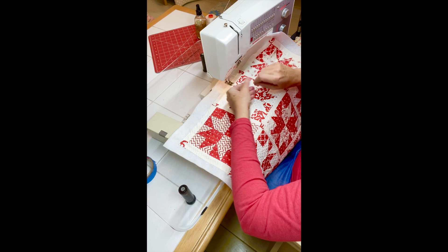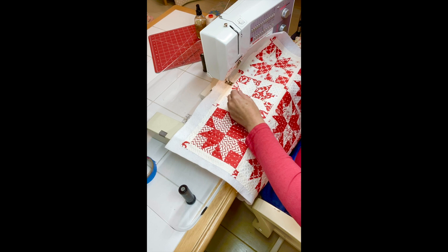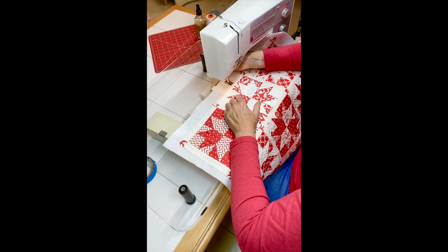My thread just came out, so I'm going to thread it while you guys wait. Of course, because I'm on camera it's not going to work easily. My scissors aren't even here right now because I cleaned off my desktop so that I could do this.